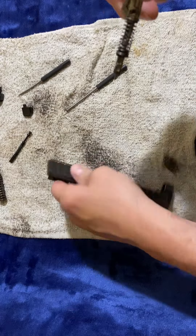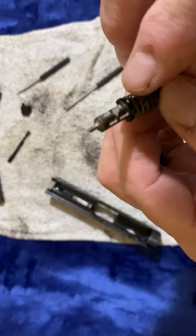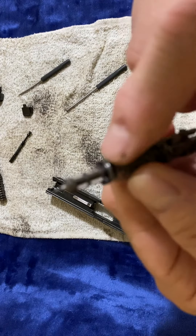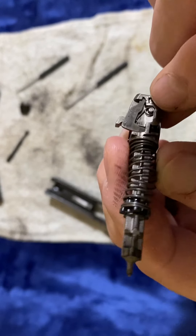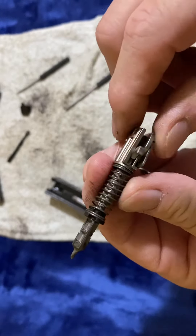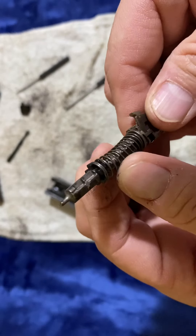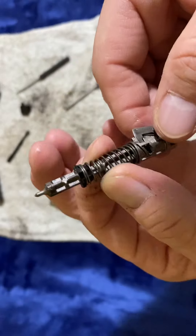Pull your striker assembly out. It has the Maritime Cups. You can see that. It has a little push pin, a little spring inside here. I'm not stripping this one completely apart because it's a bear to get back together. You can do it, but I'm not going to. So all you would do is push this down and put your Maritime Cups out.